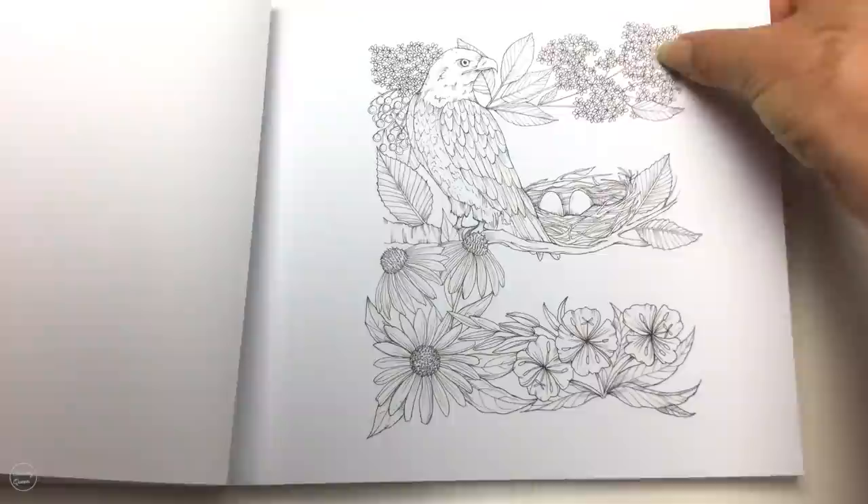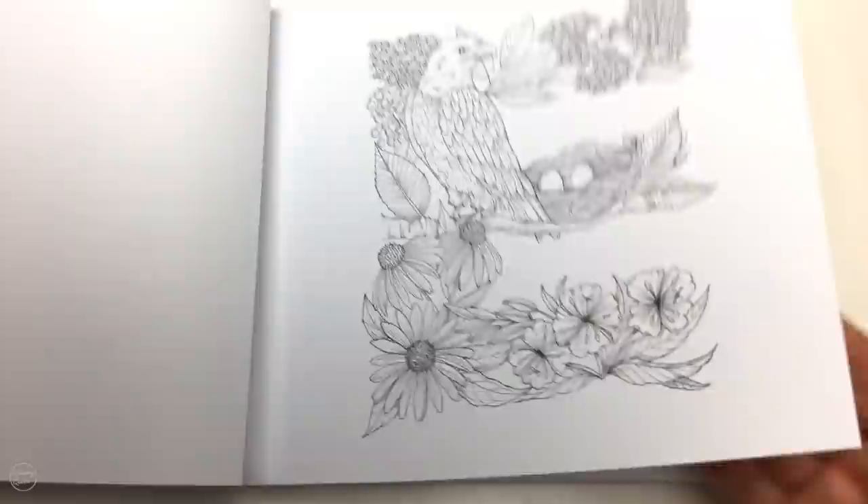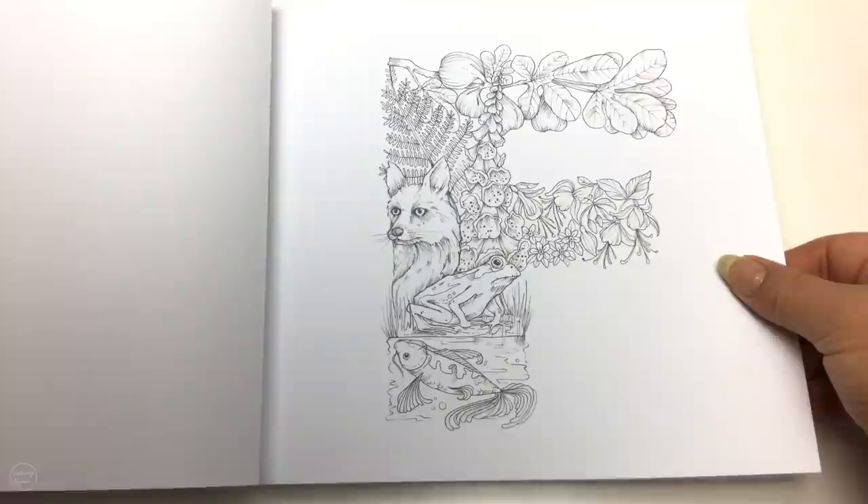Some of these details might be a little bit too fine for colourists with a minor visual impairment, but if you popped a magnifying lamp on there you might be able to colour those in easier. We've got our fish, our frog, our foxy fox, ferns — lots of lovely little F's there.